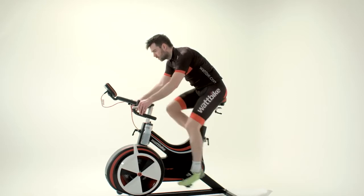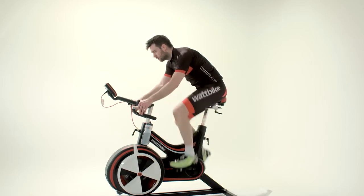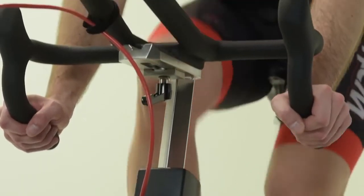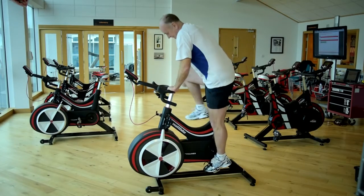The resistance level and cadence you use for this warm-up routine depends on your maximum minute power result and your cadence preference. You can find out more about how to warm up on our website or at the link below this video.